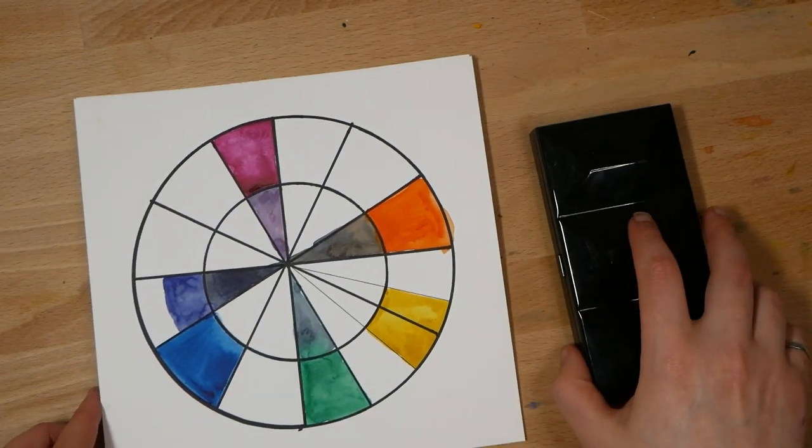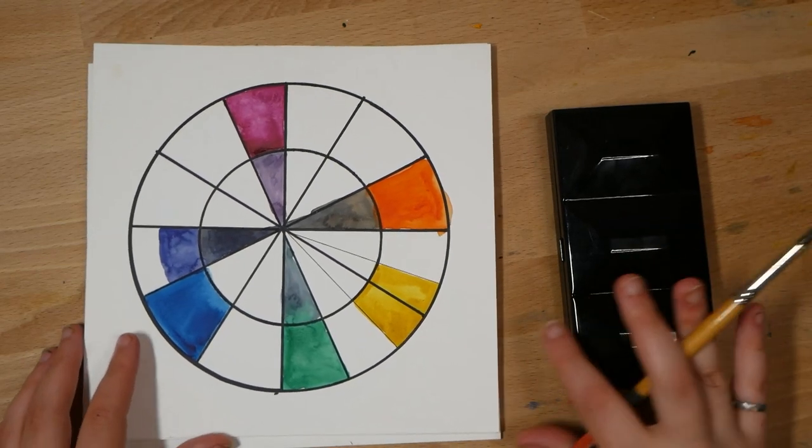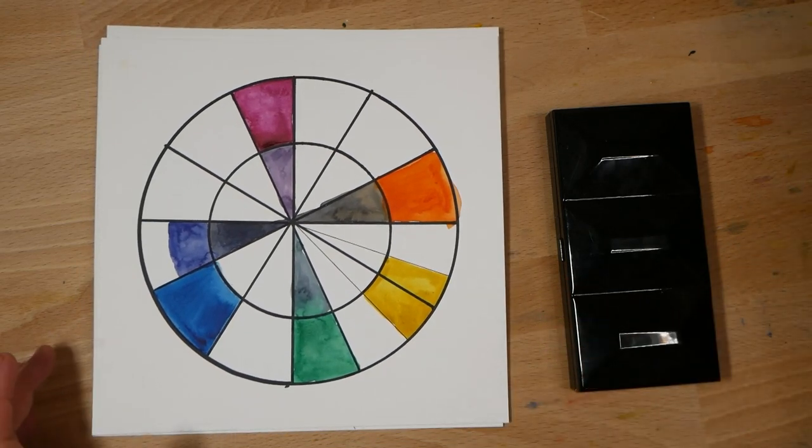You can see the first six colors that I chose. While I can, of course, mix dark and neutral tones, if I have more than six colors available to me, I do prefer to include some dark and neutral tones. So in this video, I am going to show you how I go about choosing dark and neutral colors.